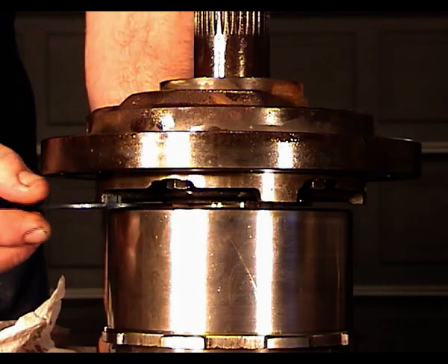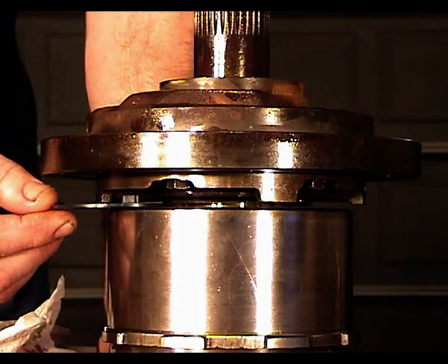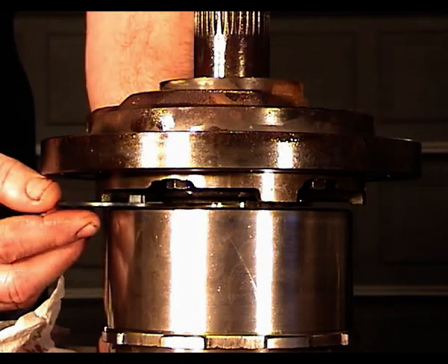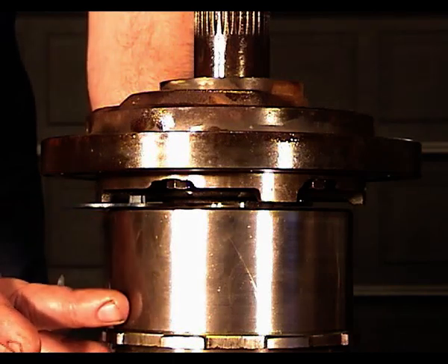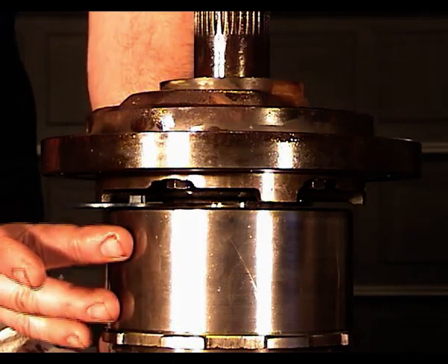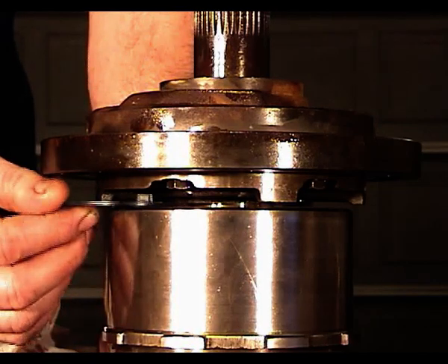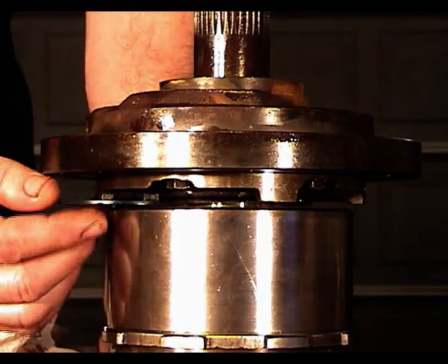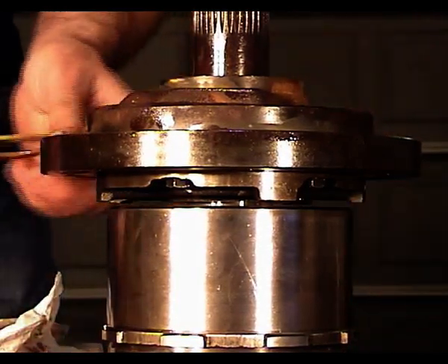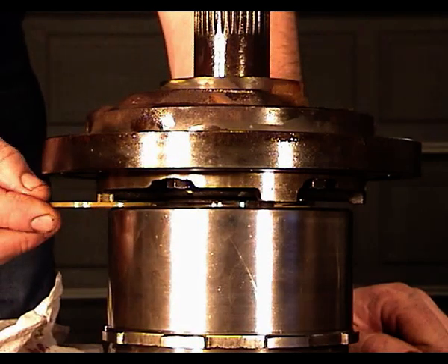I've got this thrust washer right here — it's a fairly thin one. I'll introduce it right in here, and as you can see in the video, there's quite a bit of slop. What this thrust washer is actually doing is taking the play out of this direct clutch drum — we want to keep it from walking back and forth. With this thin a number one thrust washer, that drum is going to move quite a bit.